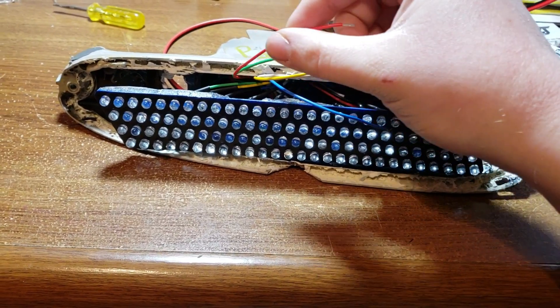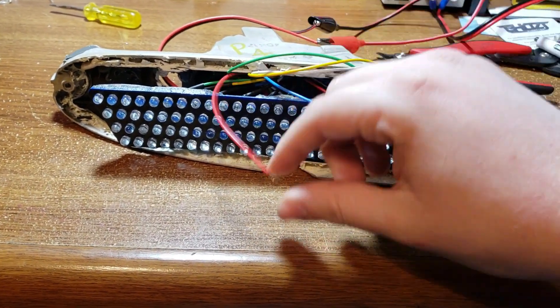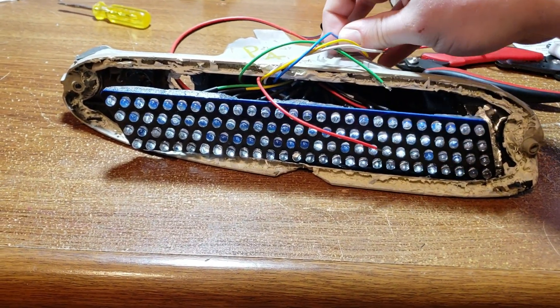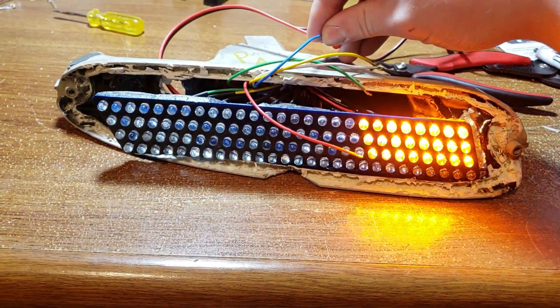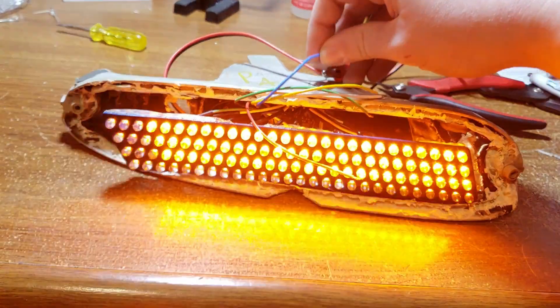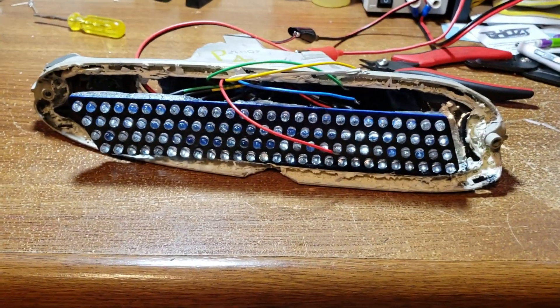The red is actually for brake. I don't have anything wired up to it right now, so it doesn't do anything. And then blue is a startup sequence — right now it just kind of does that and then turns on, and then when you disconnect power to it, it does it in reverse. I kind of want to do something a little bit cooler with that.